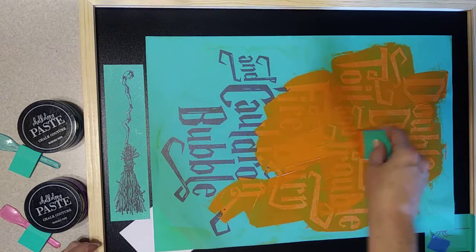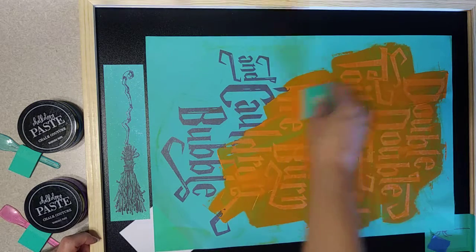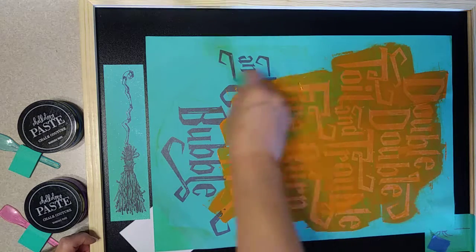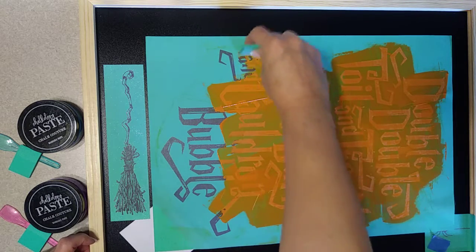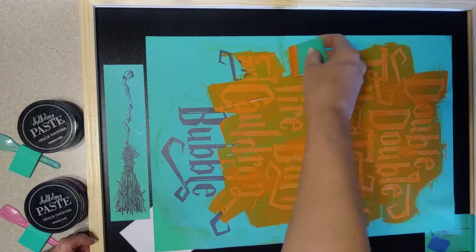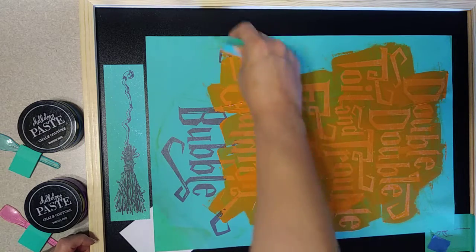I'm just getting more of the chalkology paste as it's needed, bringing it down the design. You do want to make sure that every part of the silk screen design is covered so that you get the best transfer you can.